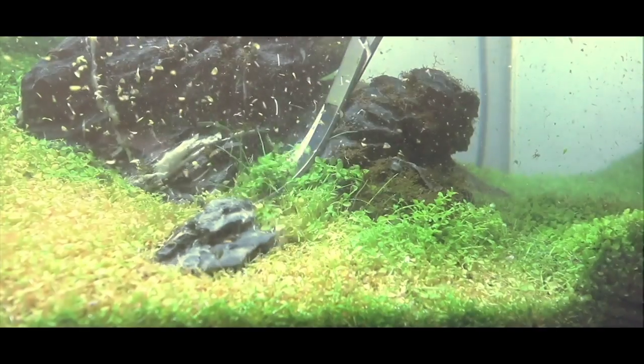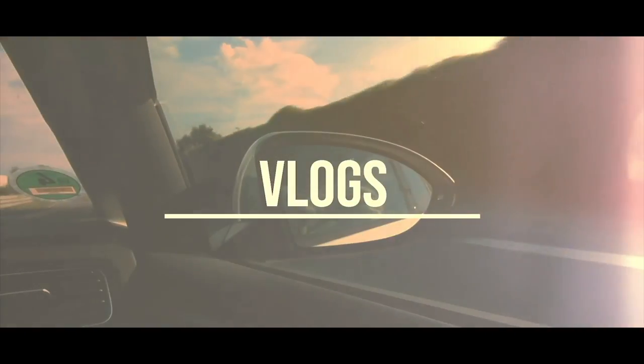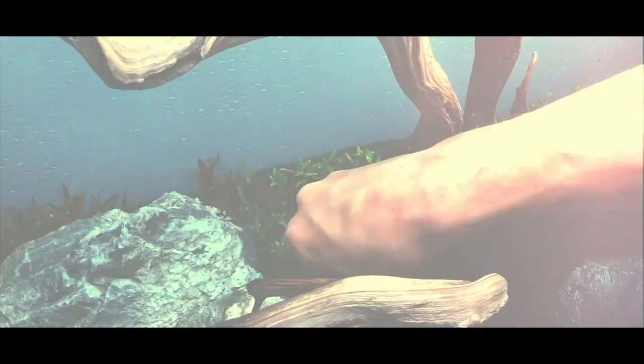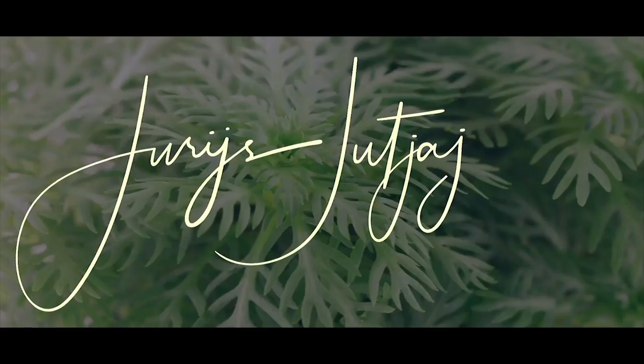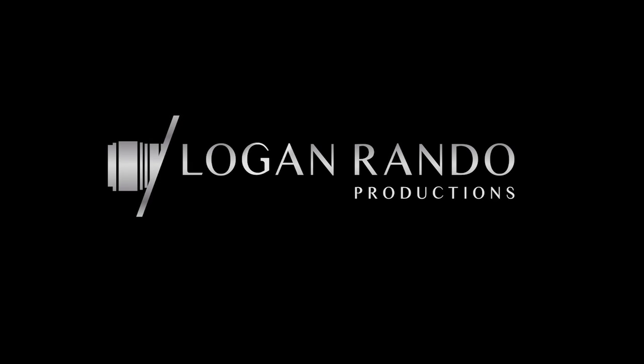What's up guys! In this video we're talking about foggy films. I'm gonna tell you why you need one, how to properly attach it without bubbles, what tools you're gonna need and what the difference is between them all. At the end of this film we're gonna attach a foggy film to this aquarium, but before we do this let's have a look at the reasons why to use a foggy film.